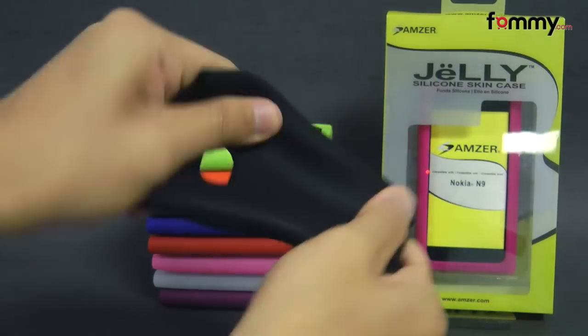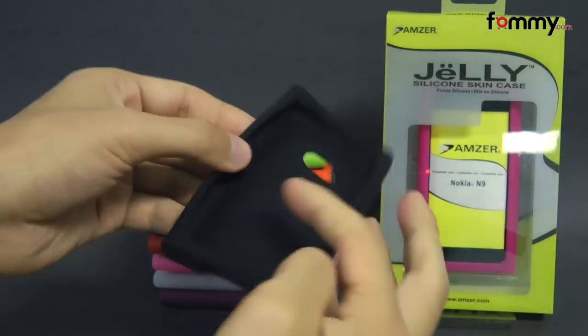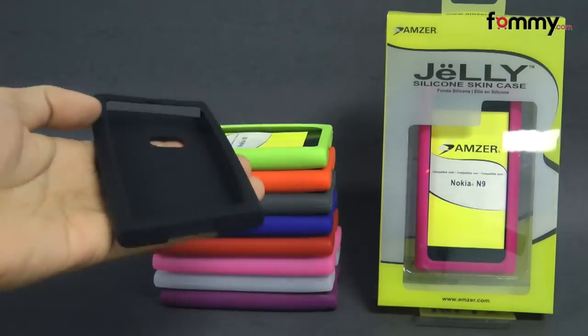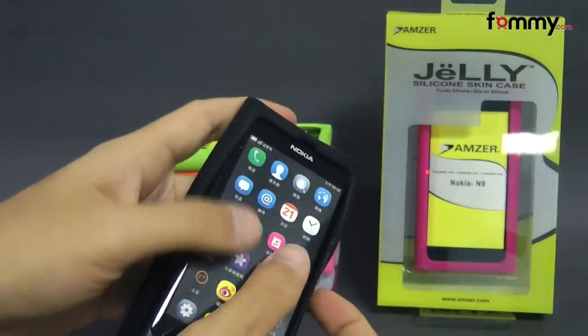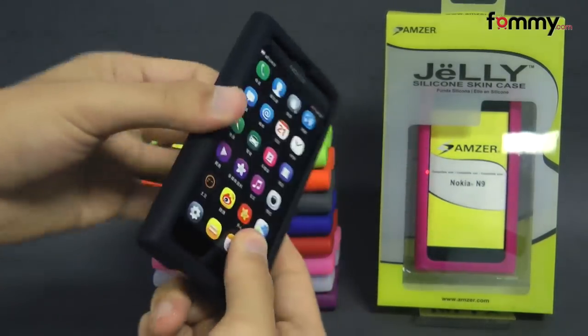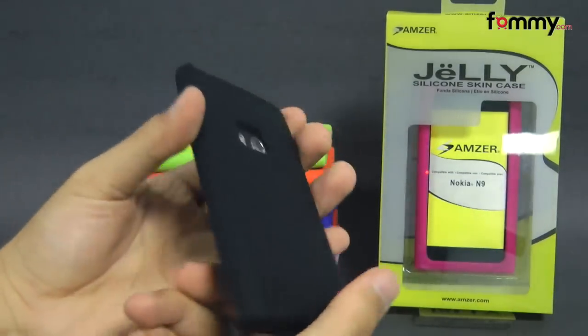The case is really flexible and the inside is really soft so it won't damage your device whenever you place it in, and it's pretty simple to install. Just take your Nokia N9 and slip the skin right over it. After that you should be good to go.